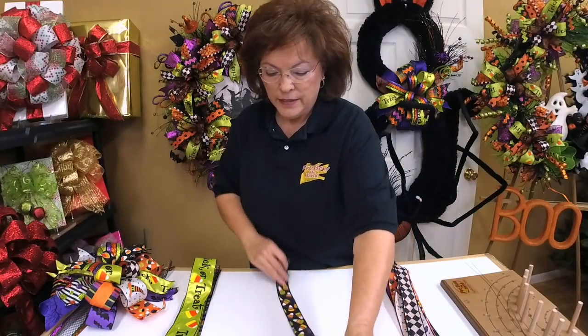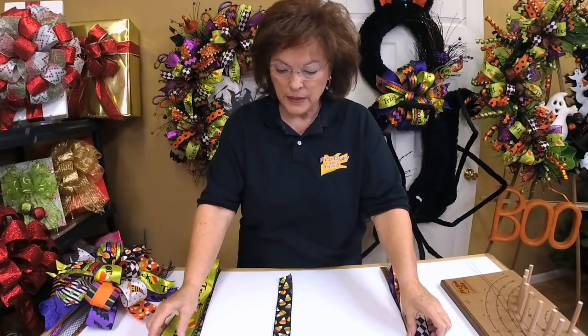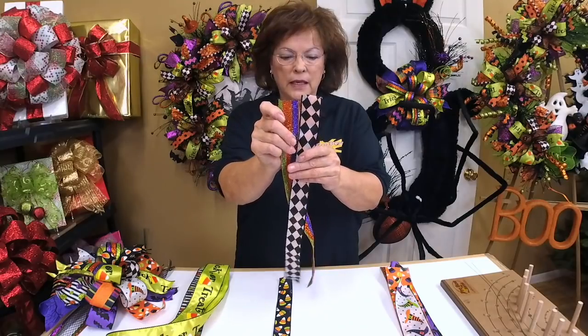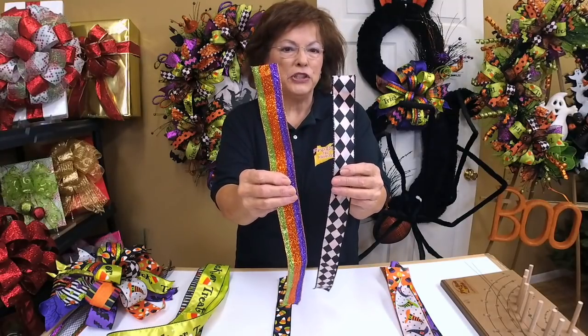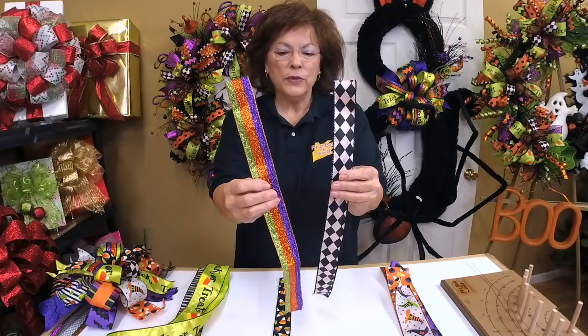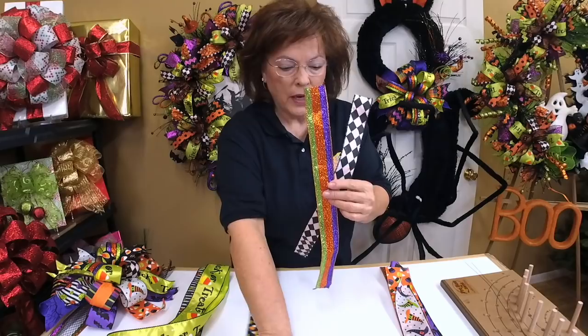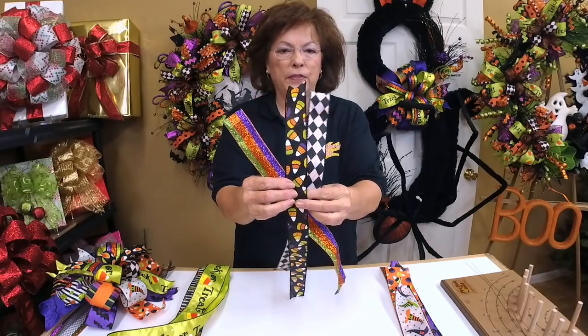The next piece I'll use — and you'll see how I do this — I'm going to use one ribbon on finger one right and a different ribbon on finger one left. This lets me use very tiny pieces of ribbon. The ribbon for finger one right and left is a shiny little ribbon with great colors that go with Halloween and will play perfectly off the candy corn ribbon.